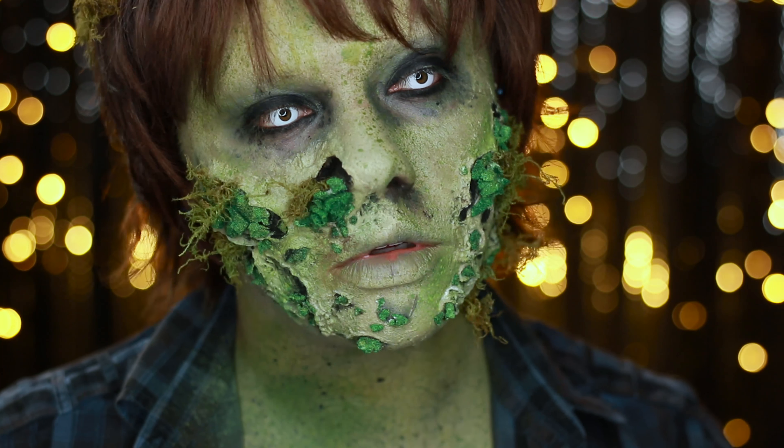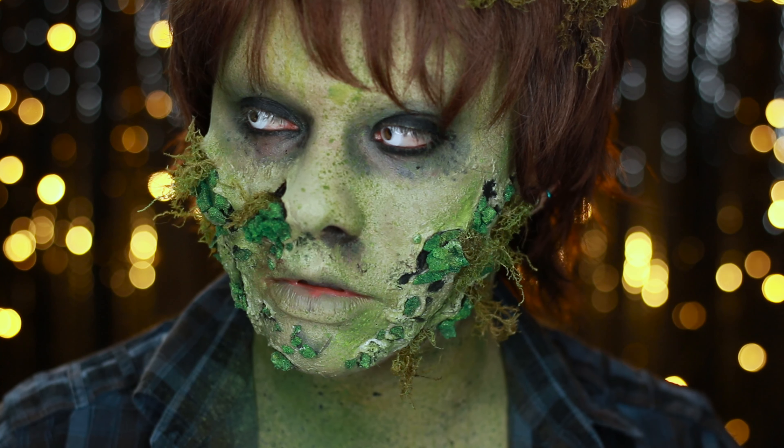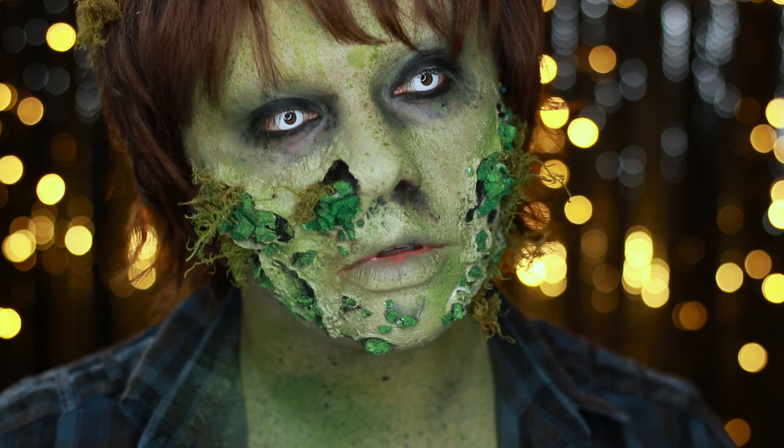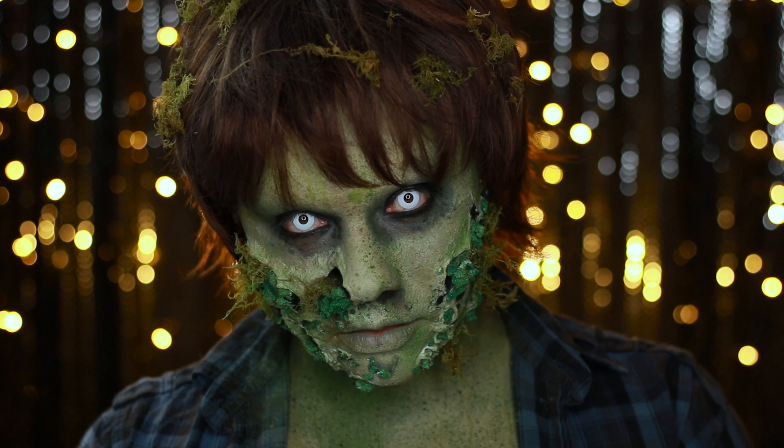Hello, it's LetcherSnow and it's time for another Halloween transformation. For this zombie look I wanted to combine a few different artistic references — you may notice this is slightly anime cosplay-esque, but I couldn't just leave it there so I made him rotten and mouldy.